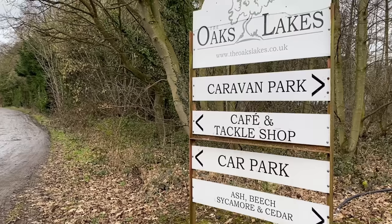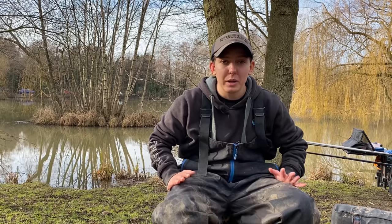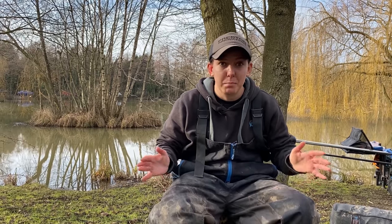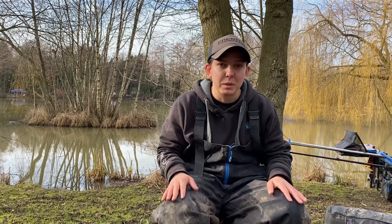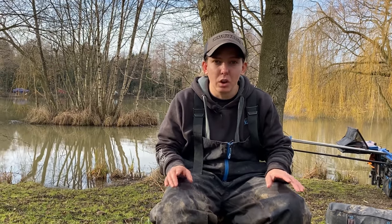Hi guys, so you join me here today and we're actually at the Oaks at Sesse on Willow's Lake. Today's a bit different to normal — I'm going to run you through how I approach the perch fishing on this lake. Perch are one of them fish up and down the country in commercials that are just getting bigger and bigger, and to be honest it's one of them fish you can't really ignore now. When you're fishing a silverfish match on a commercial in winter, they are the bonus fish. It only takes a couple of these fish — it takes a lot of roach to match the weight of one perch. I'm going to give you an insight into that, show you how I get on — hope you enjoy.